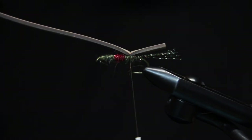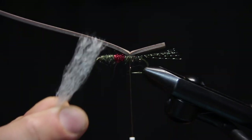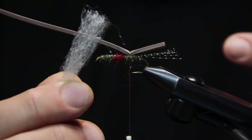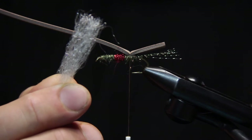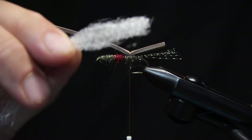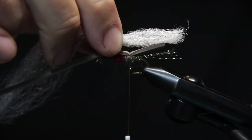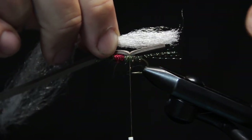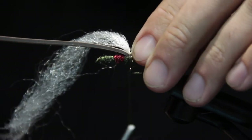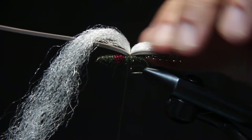Now we're going to take our wing here — this is a white sparkler mercer yarn. I've taken it, it comes in kind of a skein, and I've taken like four strands of it, put it together, and then using a comb or a toothbrush just brush it all into one material. I'm going to tie it in on top. I'm going to have this, for now, just kind of extend a little bit past the foam, just slightly. Have that tied in right on top, right in the center — just like that.